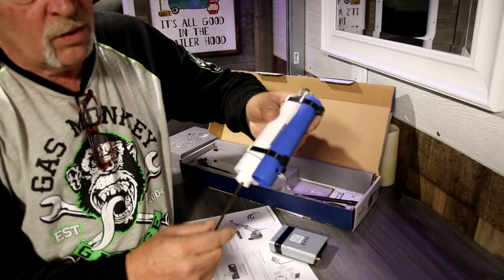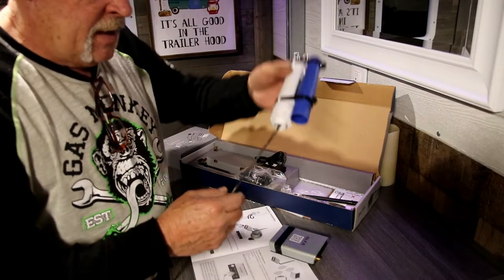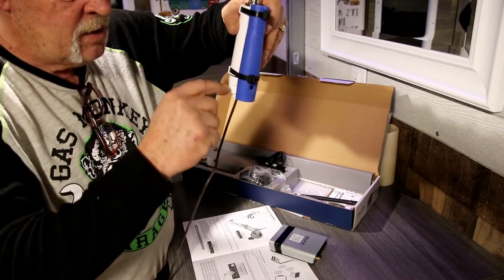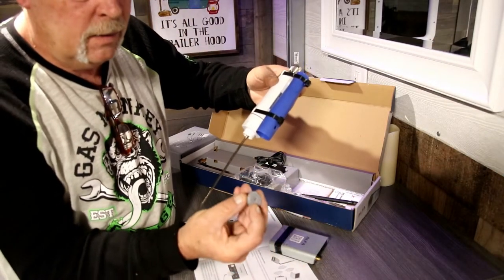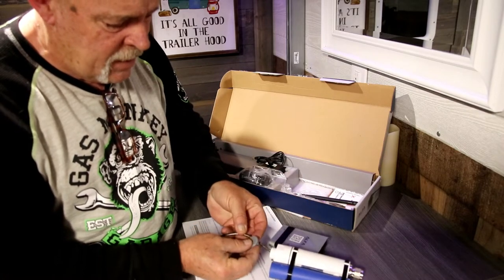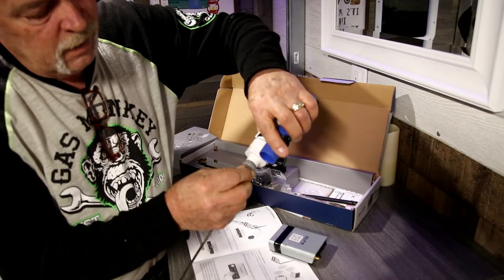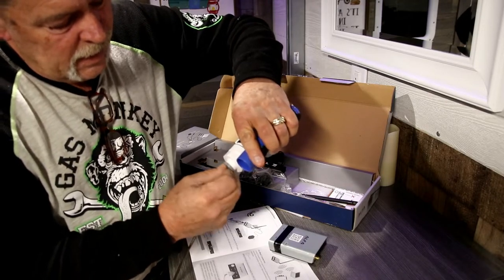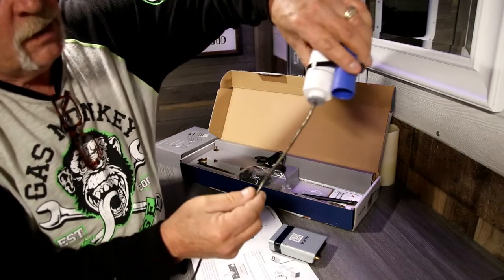You see how it's open on the end down here — this will be in this position so any moisture is going to go down. But they do provide you with this little gray piece. What it does is it slides over the USB cable — it's got a slit in it with a hole in the middle. It slides on and then goes very tightly up in there, and that's supposed to make your waterproof seal for the bottom.